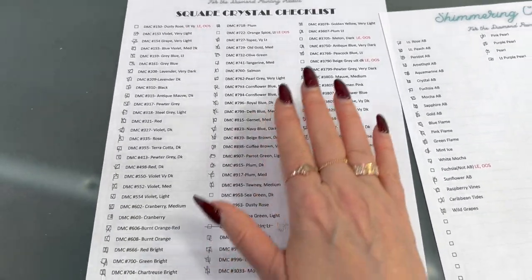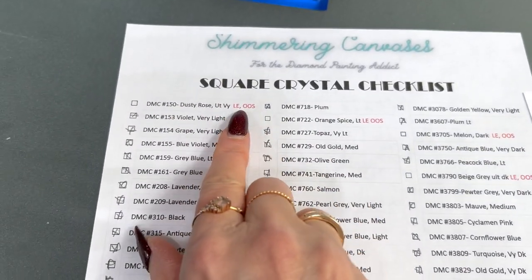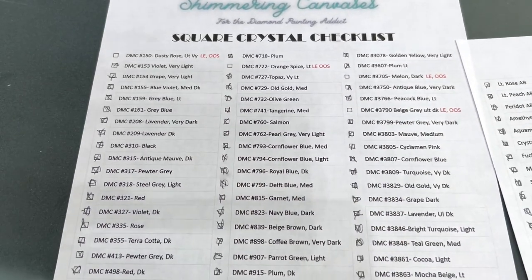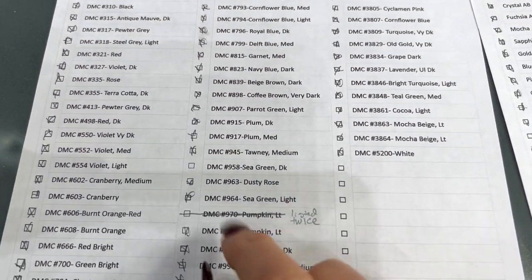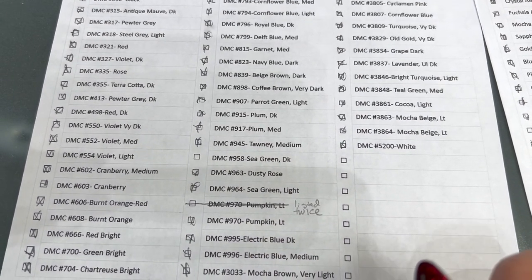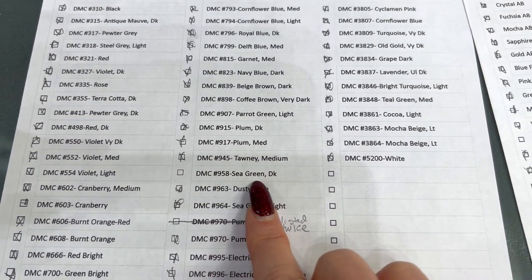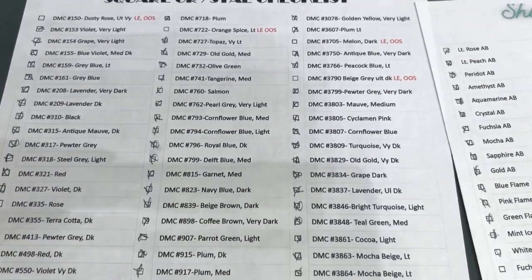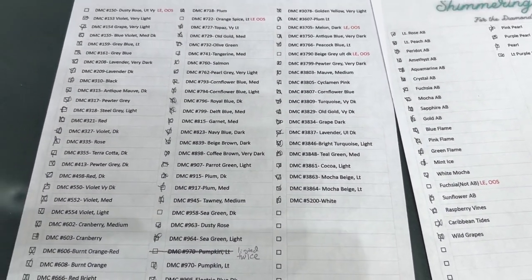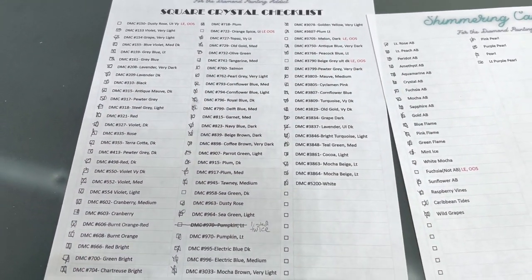I checked off everything — I didn't get the ones that said limited edition out of stock, and there were only four of those. This was actually listed twice — it's the same thing and I did get that. The only two I saw that I didn't get were the 958 sea green dark and I think there was one other one. So I got all the other regular colors.